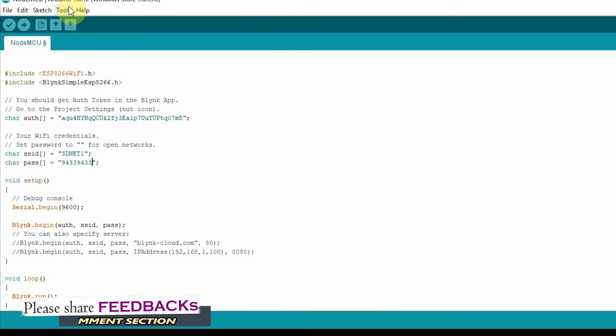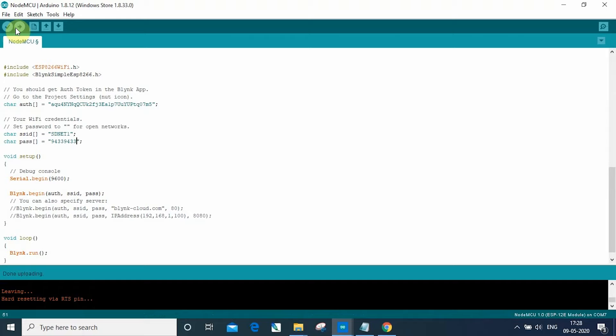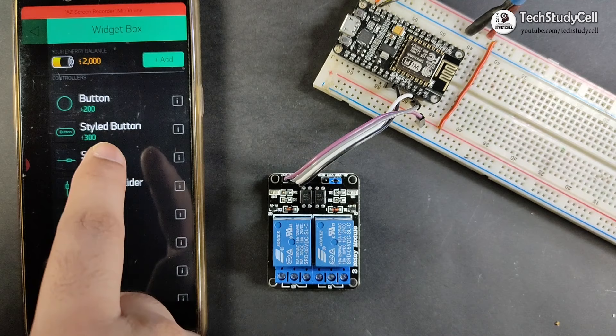Now we can upload this sketch to our NodeMCU board. Go to Tools and select the NodeMCU board and the proper port, then upload the sketch. After uploading the sketch, we have to create some switches in the Blynk app to control the relay module. Again I have opened the Blynk app, and to create the switch, first I have to click on the plus icon, then click on the button.